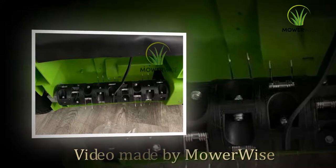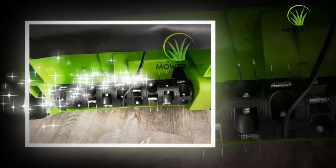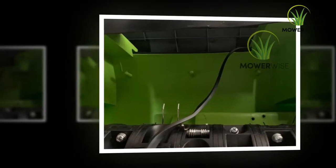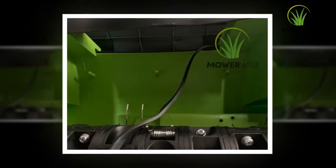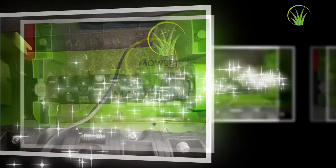Hi and welcome to the morewise.com review channel. In this video, we will show you a really special model: the GreenWorks 27000 2210 amp 14 inch corded dethatcher and scarifier.